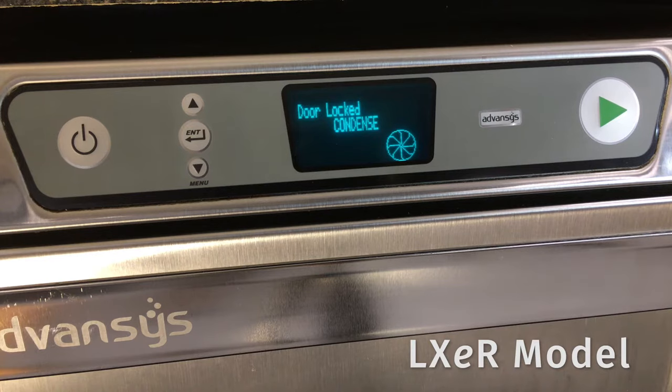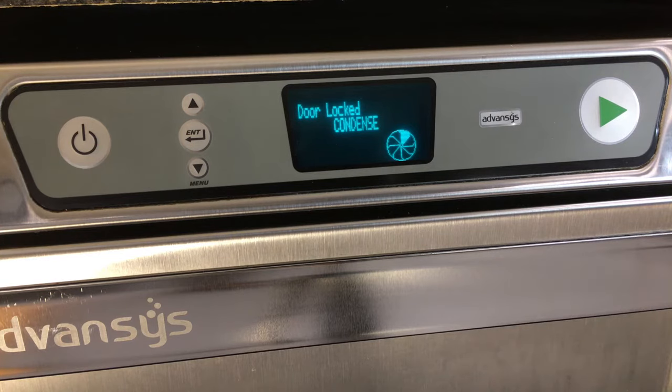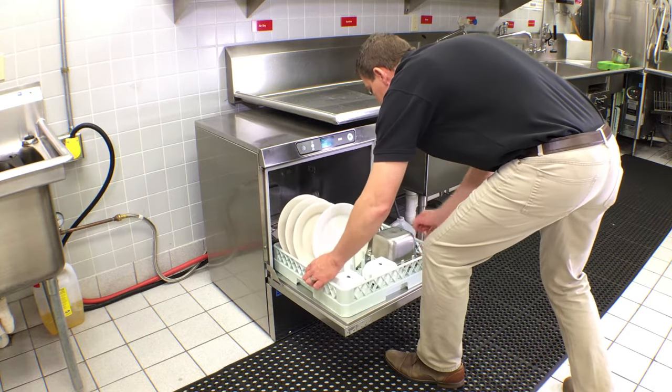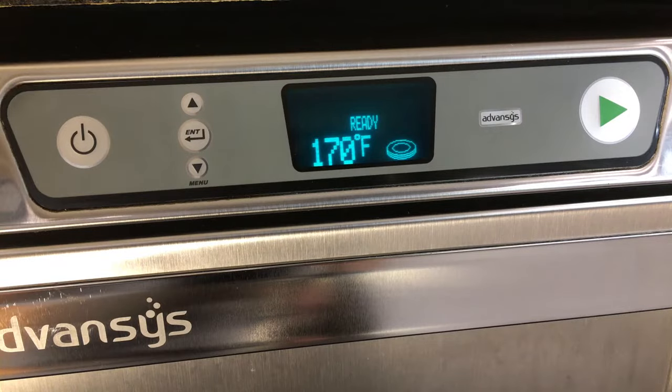On advanced LXE R units, during the condensing cycle the word 'Condense' is displayed along with a countdown. When the rinse or condense cycle is complete, the machine displays 'Ready.' You may now remove the rack of clean dishes.